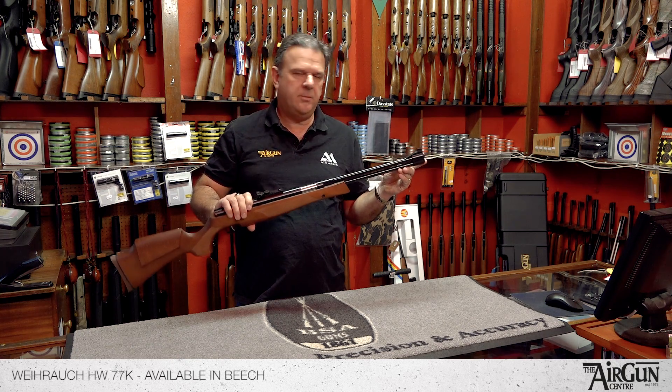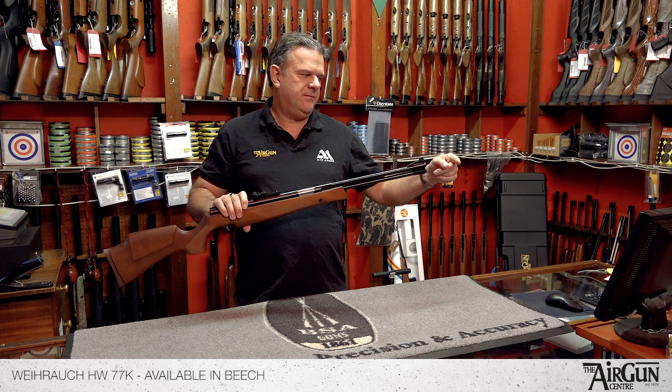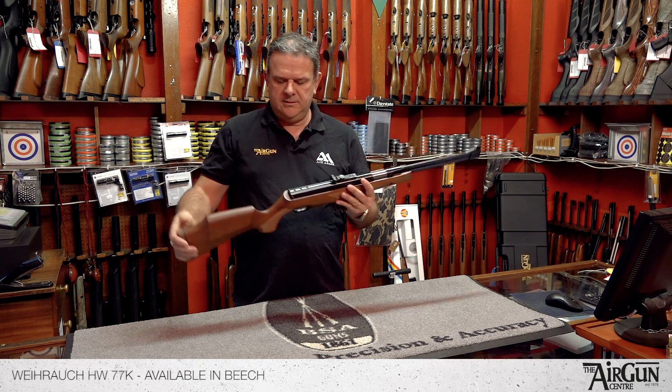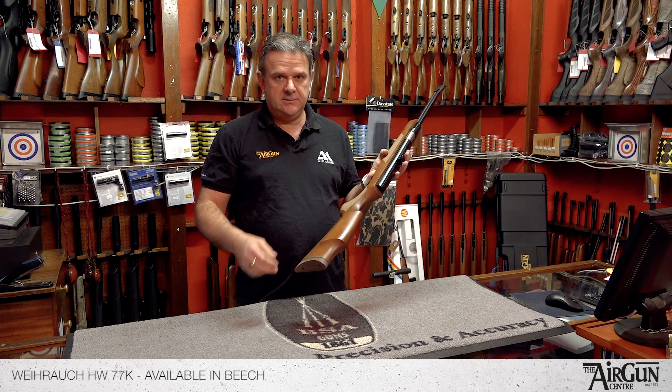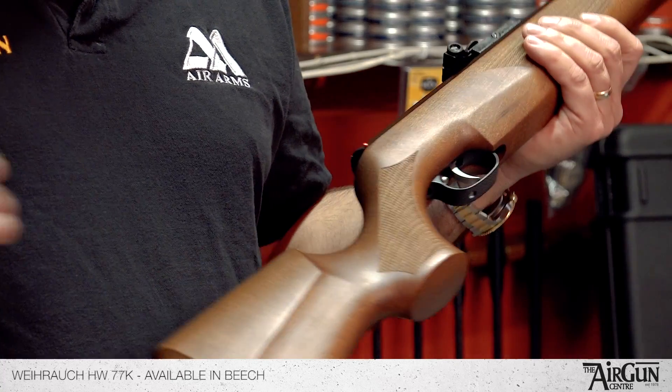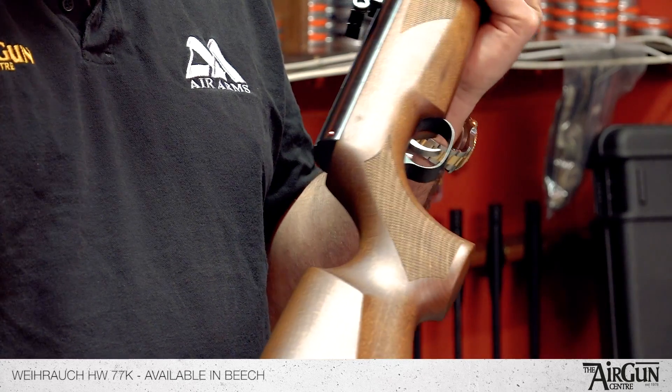This is generally speaking the more popular model. The standard length one is a little bit longer in the barrel, but this is really the one that people tend to go for. It's fitted with this beech stock — lovely quality beech stock. Ambidextrous, so it fits all.